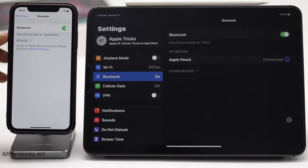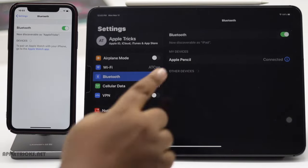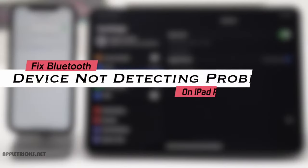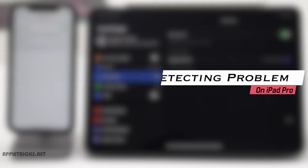If you are trying to connect a Bluetooth device with your iPad Pro but it could not detect the device, keep watching this video. Here we will show you how you can fix it. Let's check it out.